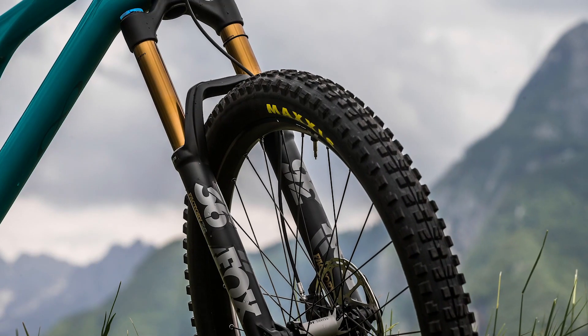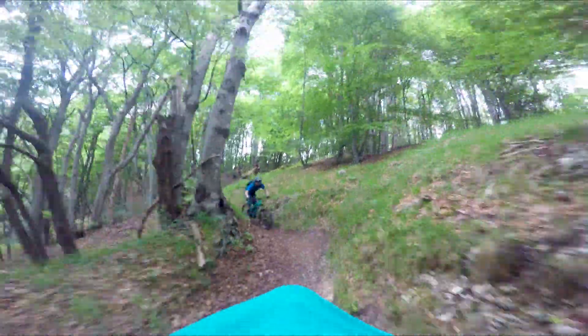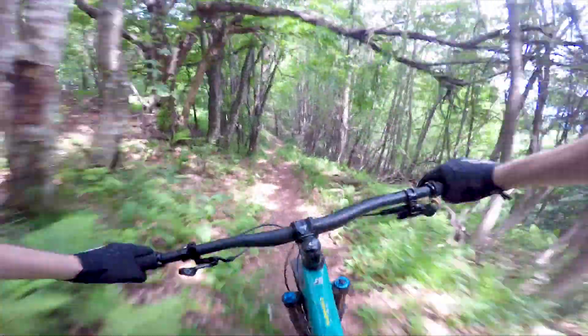As the name suggests, it's got 140mm of travel in the back, a 160mm fork, air sprung suspension, and 2.6-inch tyres. It carries on in the same vein as other Yetis released recently, starting with the 130 and the 150 released last year, in that it's got pretty progressive geometry.